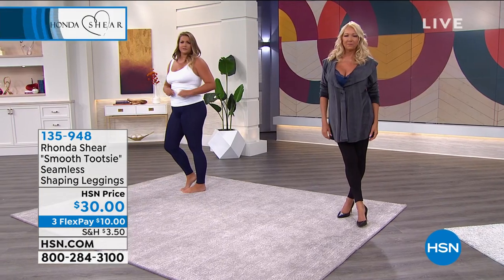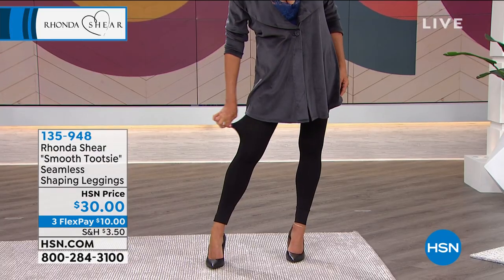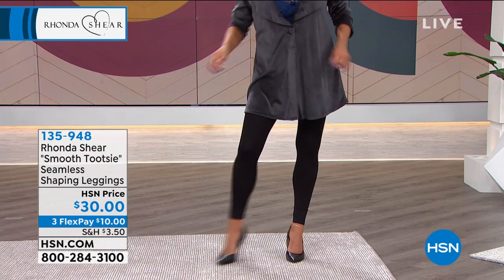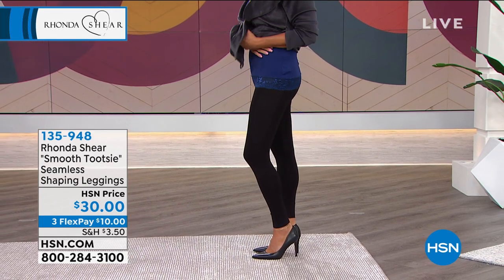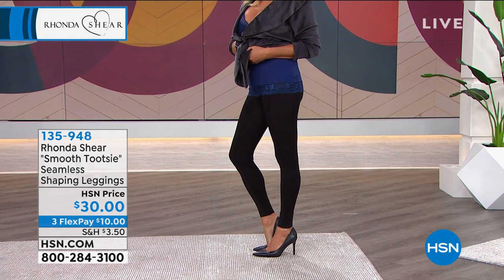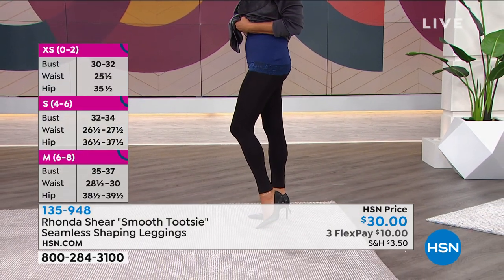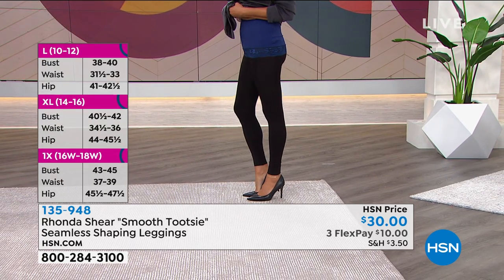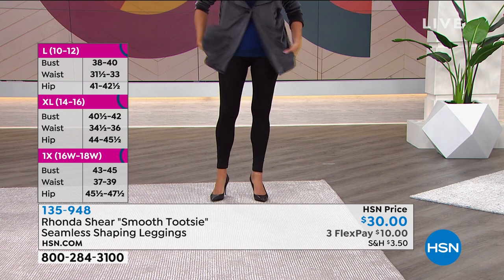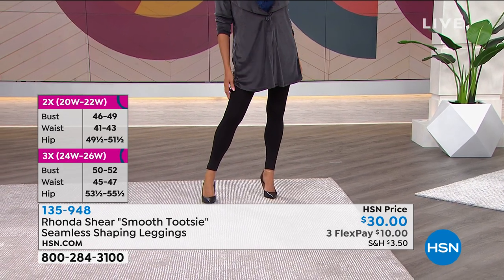You're going to love these leggings. It's a small price for shapewear meets apparel, available from extra small to 3X. I take a large in these — perfect. I've had mine for years and I can't tell the difference between the old ones and the new ones.